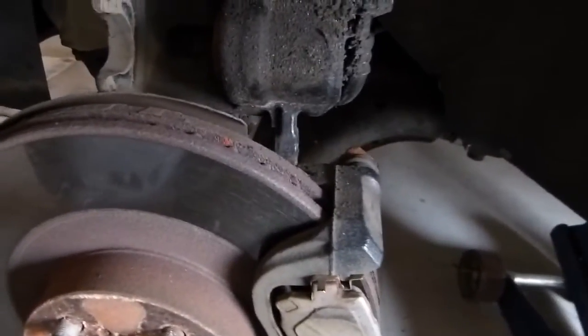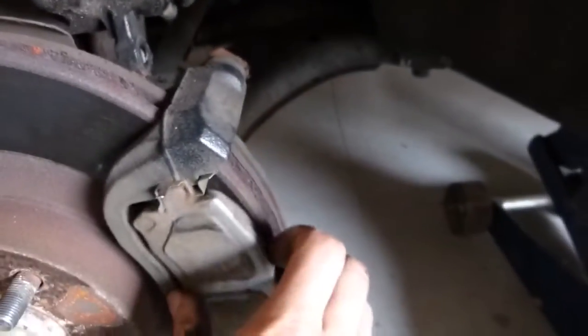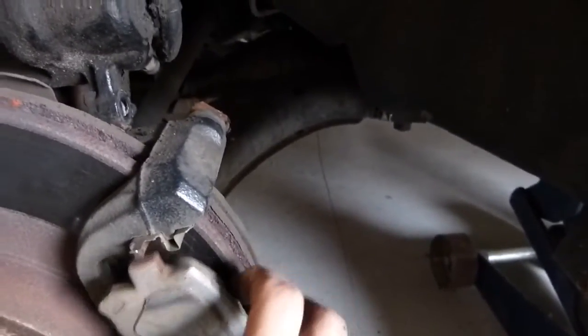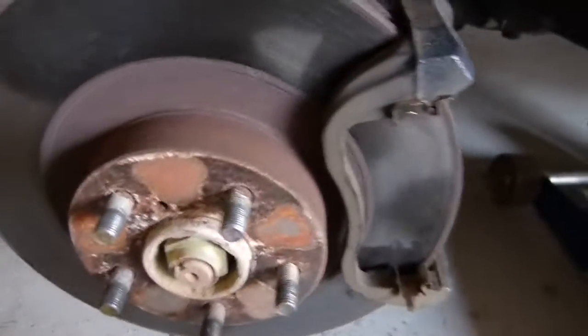I've got the caliper up and out of the way. Now I need to pull the pads off — those just slide out of the clips like that. Set these aside carefully. I'll have to remove the back one too. Then there's two bolts on the back of this bracket that we'll just unscrew.